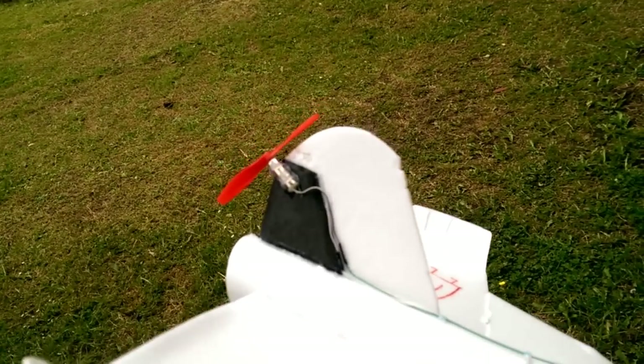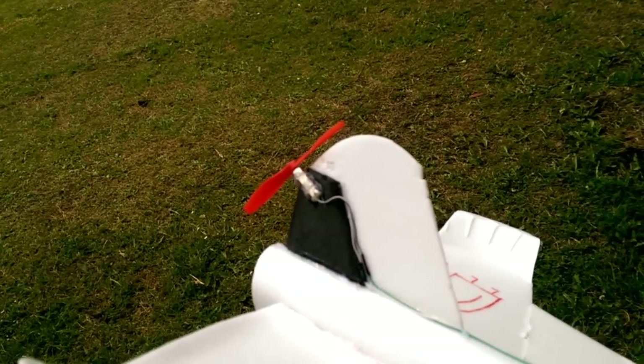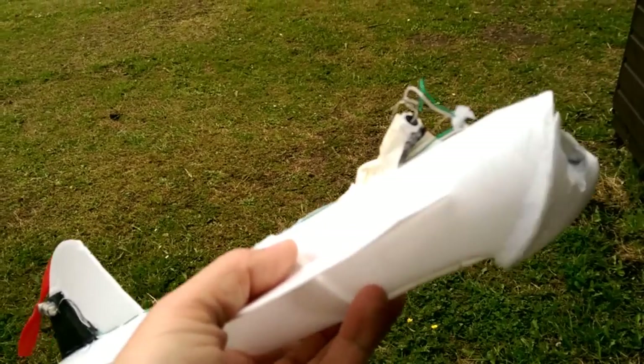You will notice that the motor's on at quite an angle there. I found that out quite early on, test flying it in the garden. It needs to be at that sort of angle to push the back down and lift the nose up.